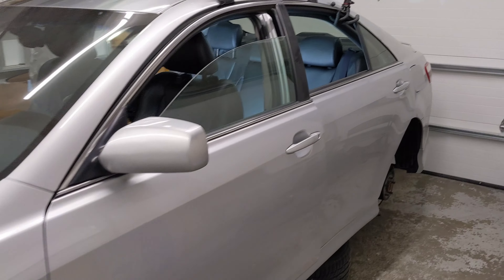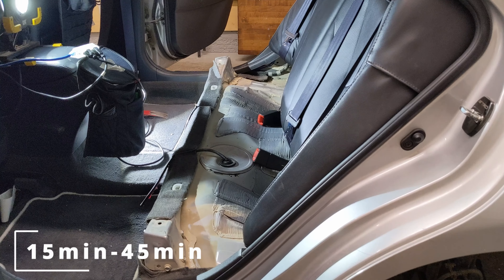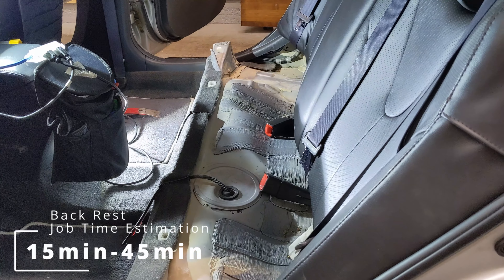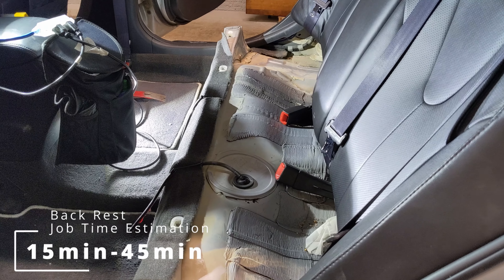Hello everyone, I'm going to be showing you how to remove your backrest at the back of your vehicle. In order to be able to remove your backrest, you'll need to remove your backbench. You can take a look at my video in the top corner here and let's get to work.